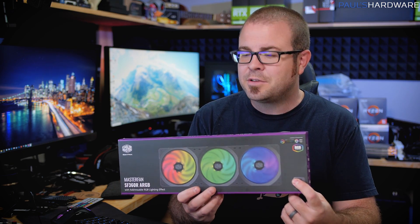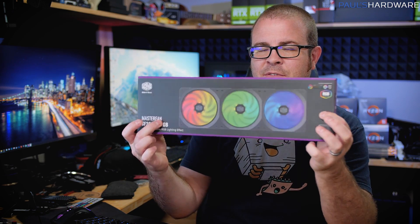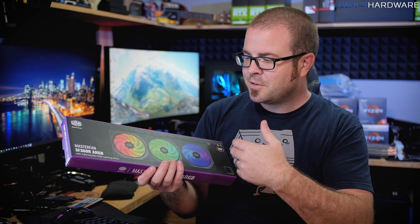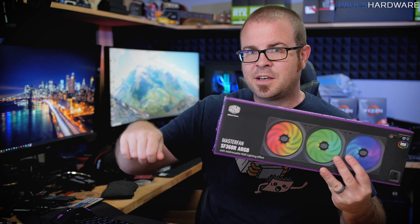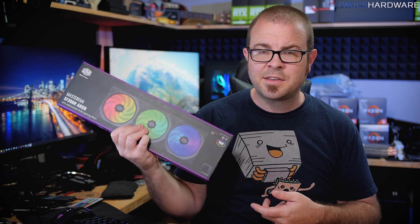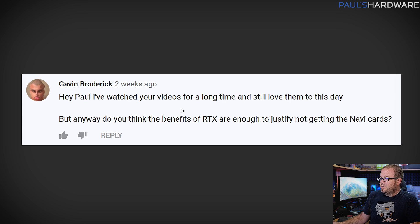I've considered doing a full look at the LED situation but keep putting it off because more and more products keep being introduced. If you really want to simplify things and have the proper mounts, consider something like the Cooler Master SF360R — a set of three fans all wired together, which was popular partly because of the convenience. You just have one LED plug to worry about. These come in 240 and 360 configurations, so you'll need the appropriate mount in your case.